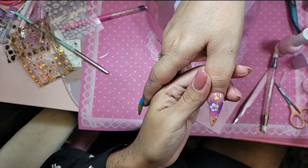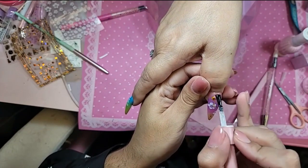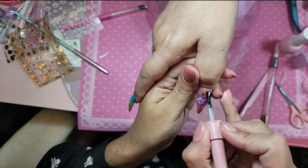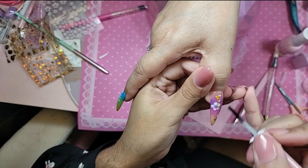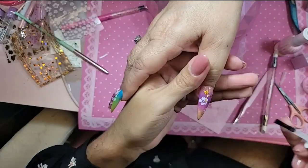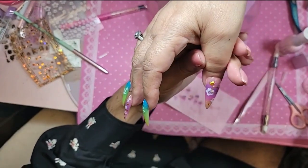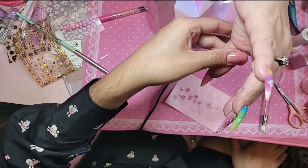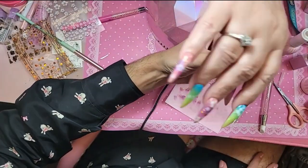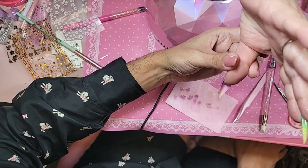Now we're going to go in with a nice rich layer of Wonder Gel — we're going to float it on the entire nail like we're frosting a cake. Look how pretty it is! I'm going to turn the hand upside down for 30 seconds. When you do that, it will self-level out the gel. The gel is made out of rubber so it takes about 30 seconds for it to really sink in.